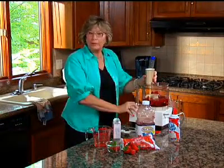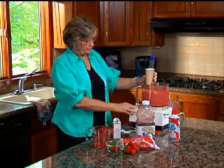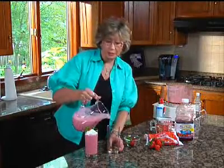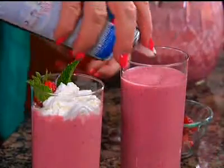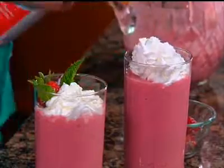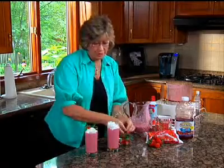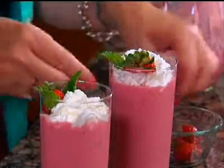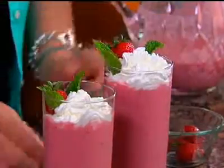And then turn on to blend. To serve, all you do is pour into your glass and then garnish. Today I've decided to take the Ready Whip — very convenient, fast. Garnish with a strawberry and a couple pieces of mint, just for a little color.